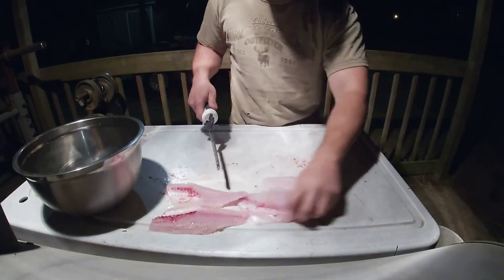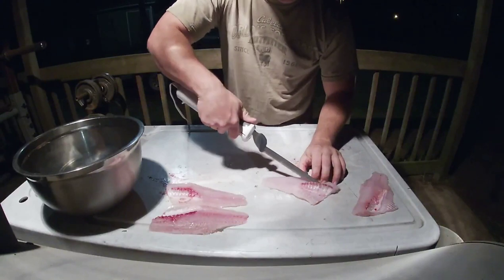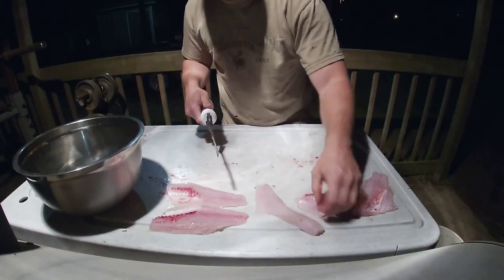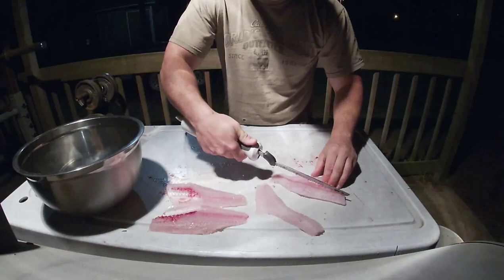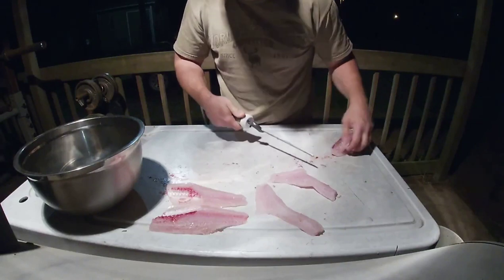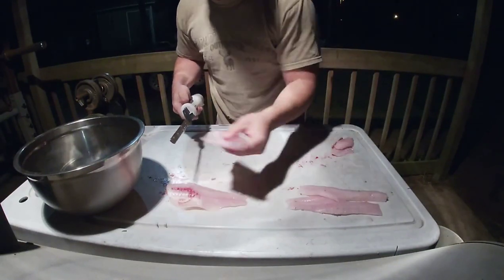Just take your knife here and cut these ribs out, like so. There you go — boneless skinless fillets right here.